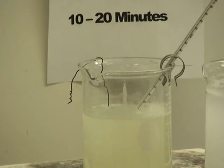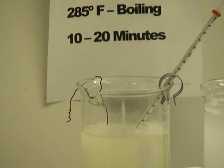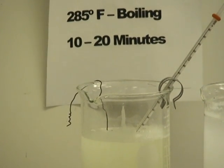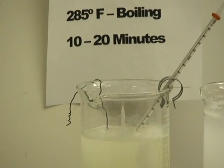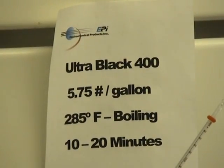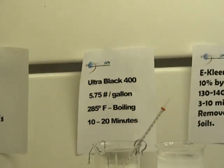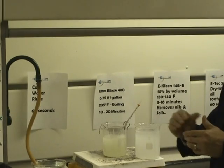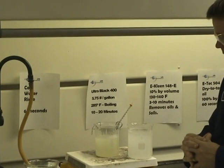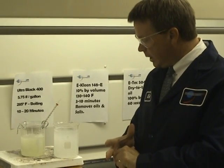Altablack 400 produces a deep rich black color faster than other hot black oxides. The iron hydroxide sludge that you generate during the blackening process will float during the Altablack 400 process. What this means for you is less desludging of your tank, and it'll actually save you money on your natural gas costs because the sludge serves as an insulator — so it's the 1-2 combination: less sludge and savings on natural gas.